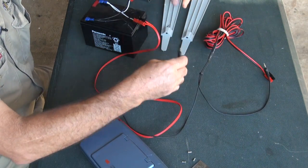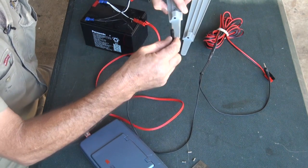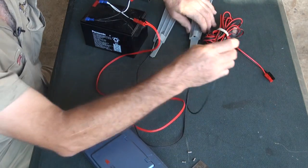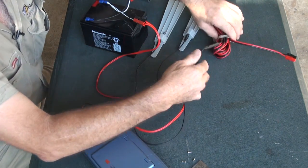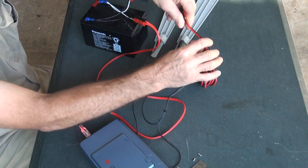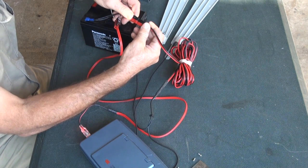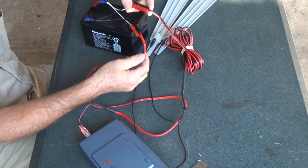Now with the sensors, as per normal, you've got your twin pigtail. You just place those in like that, and of course the other end goes into the other battery connection. And you can only do it one way with these Henderson plugs.